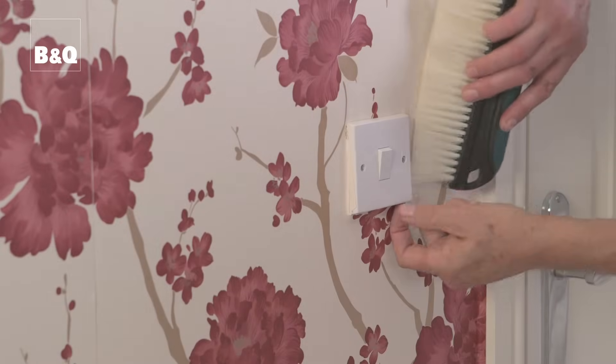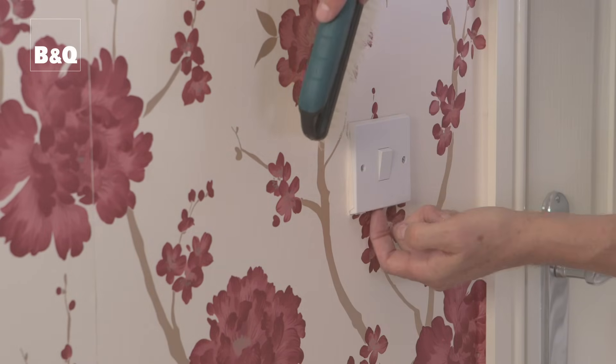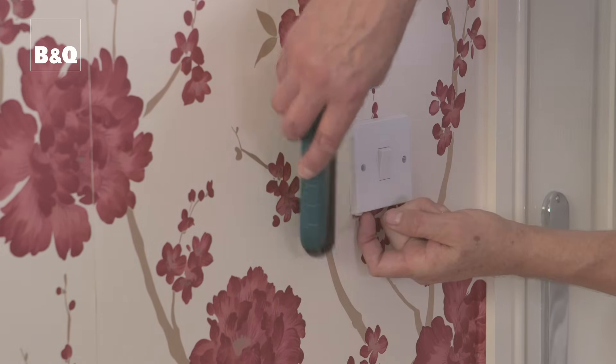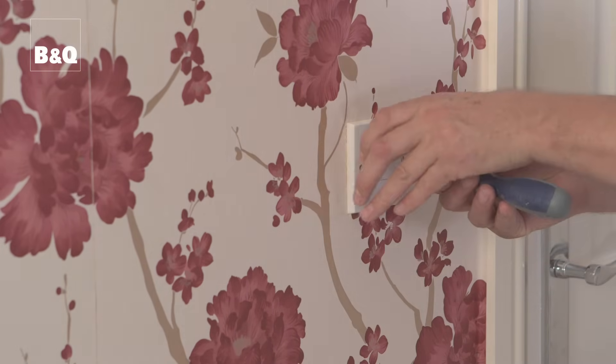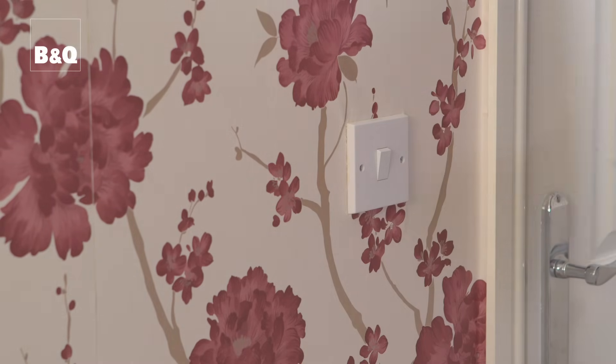Then use the paper hanging brush to push the wallpaper behind the fitting, making sure that no adhesive or water enters the wallbox or gets onto the back of the fitting. Reposition the fitting and tighten the screws. That's the job done and you can now turn the electricity back on.